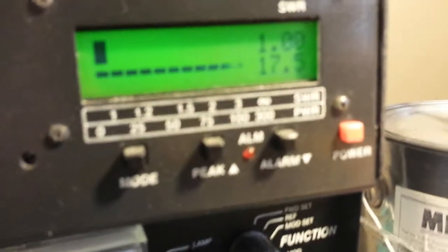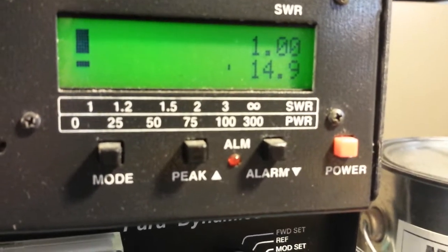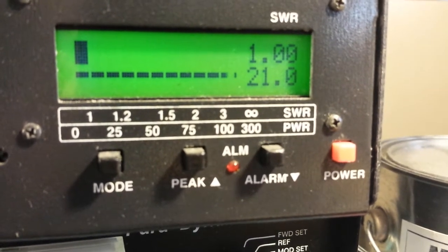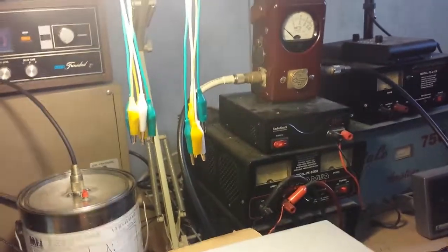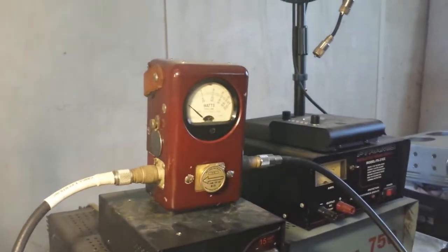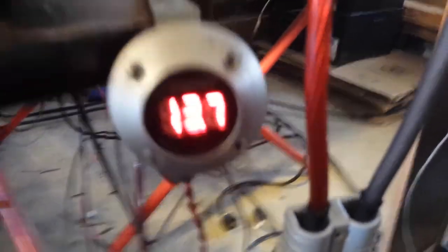Let me get back to the matter at hand. I'll show you what we're going to be putting into it: one watt dead key, about 20 watts. I'm going to be upgrading to an LP100 soon — getting my Bird meters back. We'll be using Bird meters and the LP100 on the output, and keep that Bird meter on the input. Let's put 20 watts in it — we're on 13.7 volts.